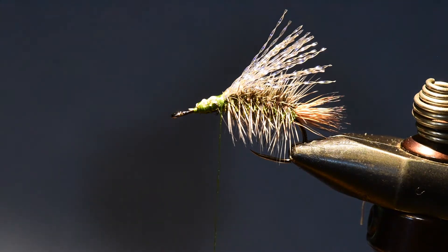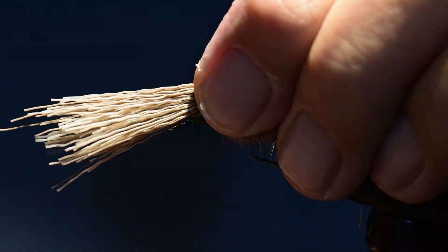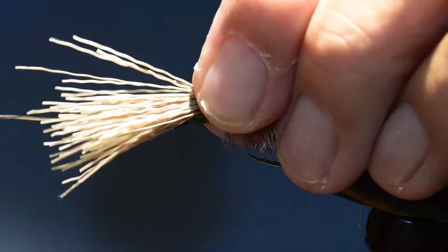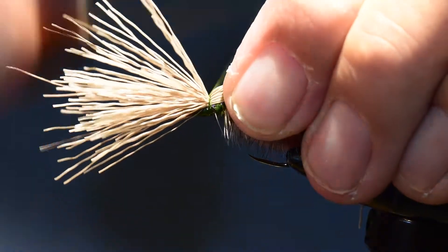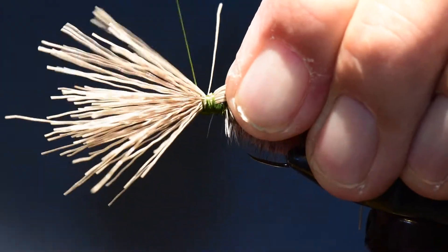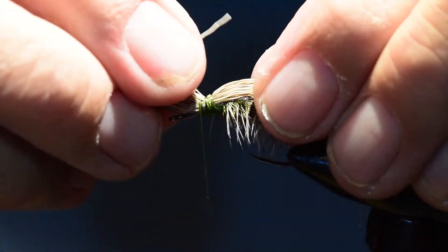I've cut a grouping of elk, stacked it in my hair stacker, and I'll take it out and measure the length of the wing — just slightly longer than the crystal flash but maybe not quite as long as the tail. I'll set that in place, tie it in, and clip off the excess.